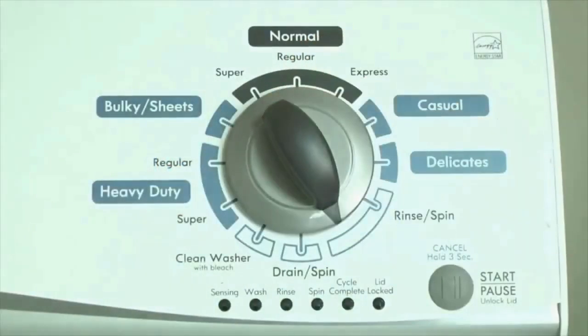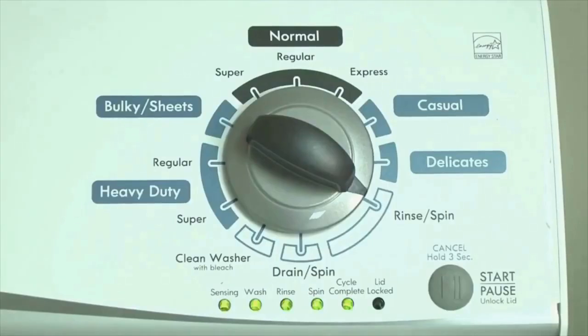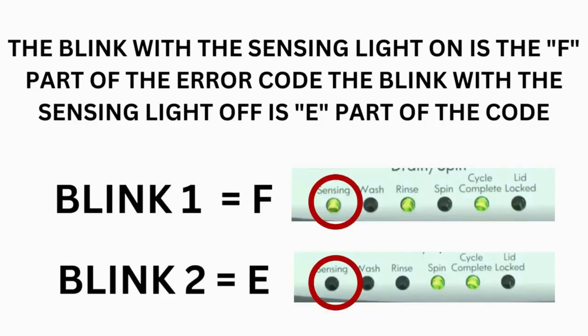Now we need to retrieve the codes. Follow these steps to display the error code lights. Step 2: turn the control dial 1 click clockwise, then press the start button. Now you are reading the error codes. From here, turn the control dial 1 click clockwise to display the first saved error code. Just the sensing light flashes if no error code was recorded. The control displays up to 4 error codes. Step 3: read the error codes.